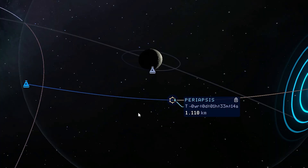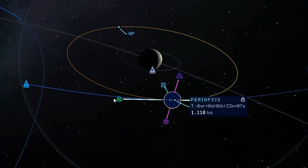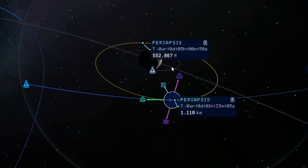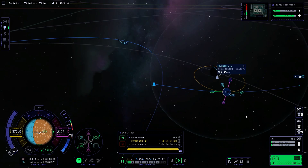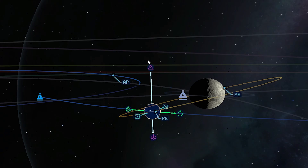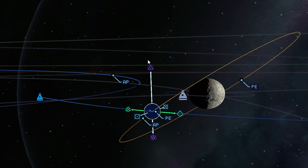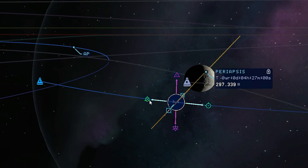I'll set a maneuver somewhere around here and brake very, very hard to get our wanted orbit around the moon — periapsis at around 305 kilometers. I've already put a little satellite of the same B-class type into a standard orbit around 300 kilometers altitude. Now we are getting our polar orbit — I'm still learning to create maneuvers, so bear with me.